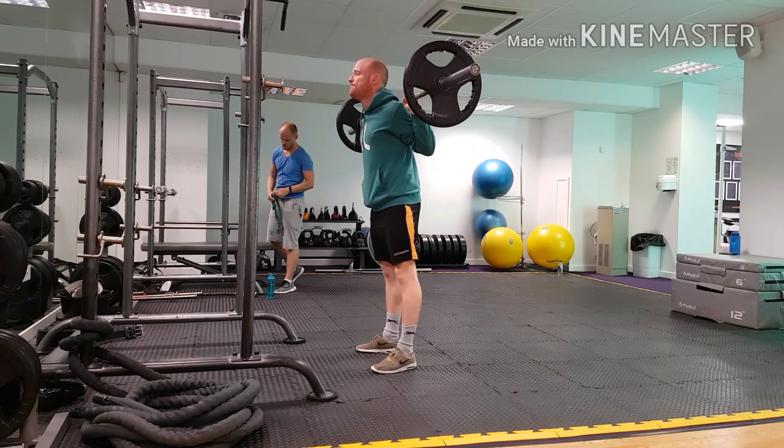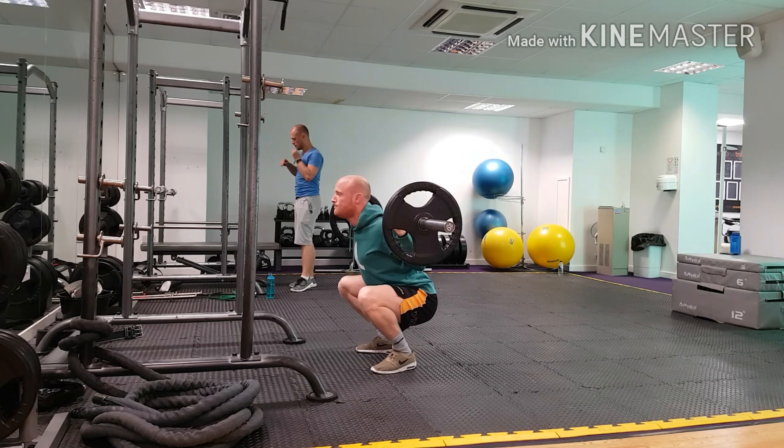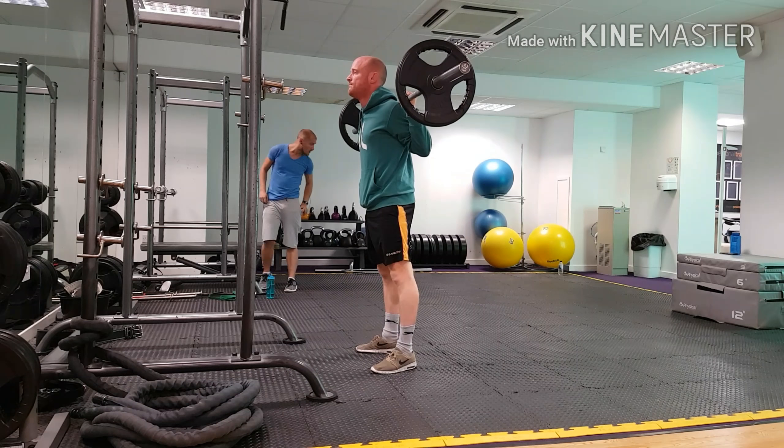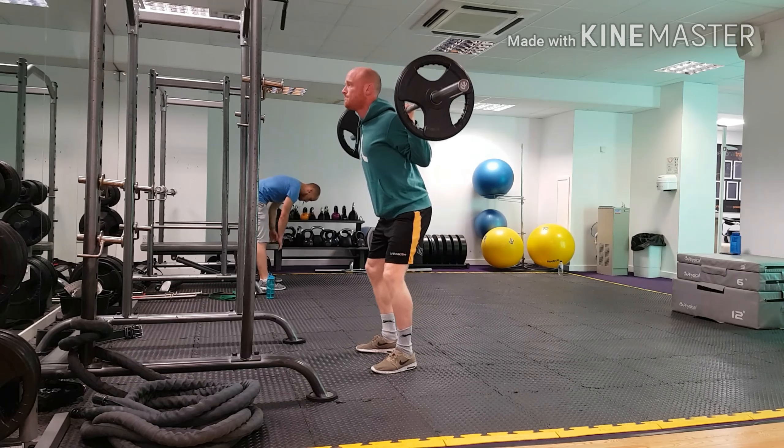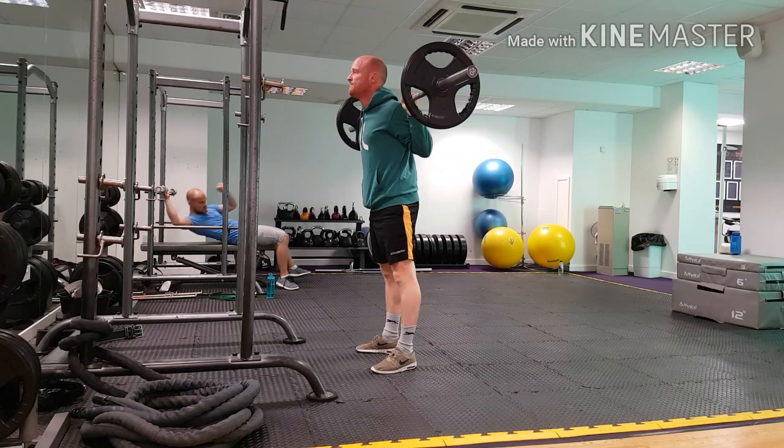Starting the descent, keep your chest high, let your knees track forwards and out, and drop your hips straight into the hole — the space created by your knees traveling out over your toes.